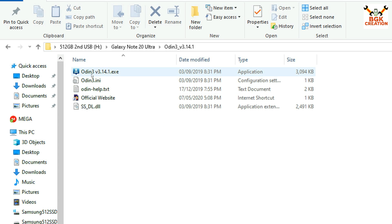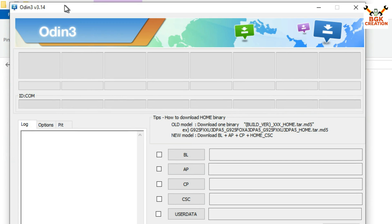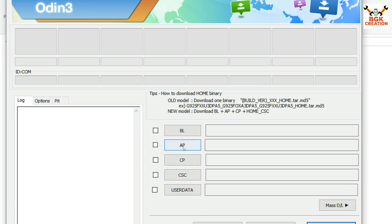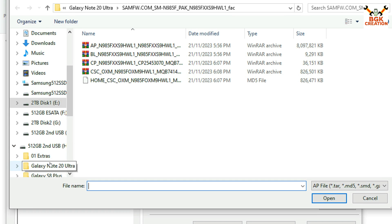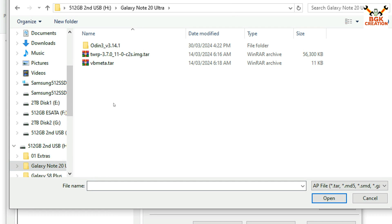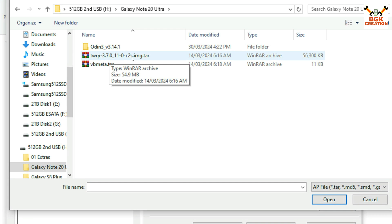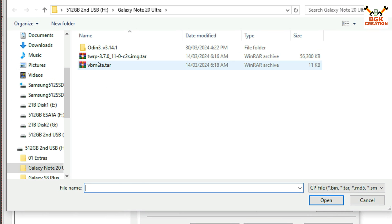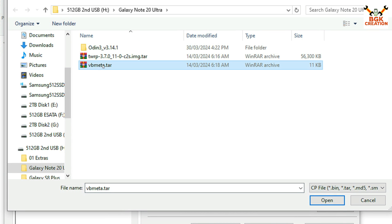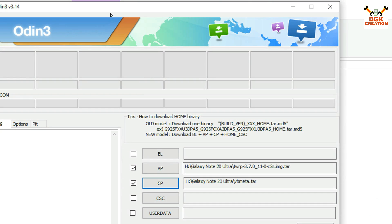Extract the Odin zip file, open the extracted folder, and double-click the Odin executable. Click OK on the window to open Odin. Then click AP, go to your downloaded folder, select the TWRP 3.7.0 C2S file and click Open. Then click CP, go back to the downloaded folder, and select the vbmeta .tar file and click Open. Odin is now ready to flash the recovery.